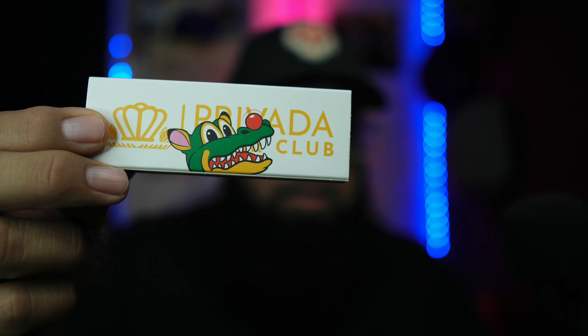I'll be right back, let me open this up and we'll get started. Something new — oops! Privada Cigar Club matches!